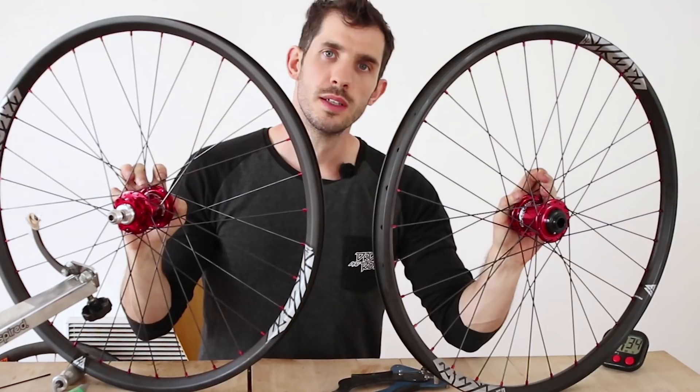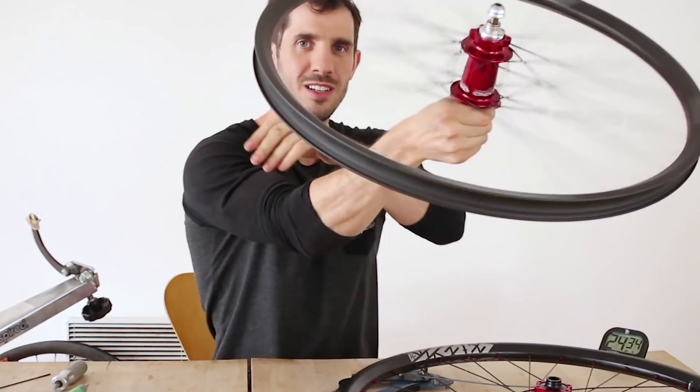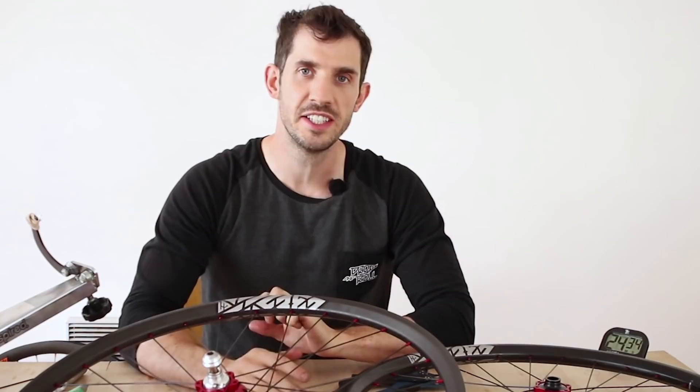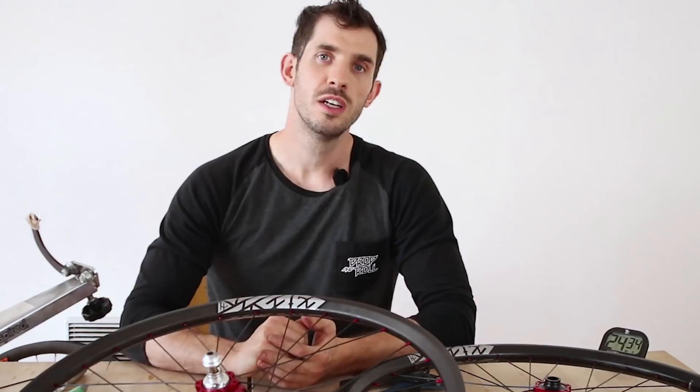That was 24 minutes — one minute faster! Still under an hour for a pair of wheels. So there we go — I managed to build both wheels in under an hour, and I cannot wait to get these fitted to my bike and hear that Chris King buzz. If you want a more in-depth guide on building a really strong pair of wheels, check out my previous wheel build tutorial linked below. Thanks to Light Bicycle for the carbon rims and to Chris King for the hubs. Hope you have an absolutely brilliant week — see you next time!